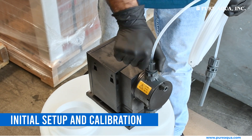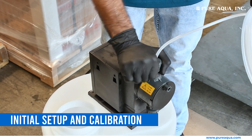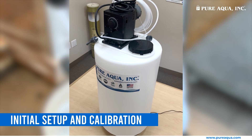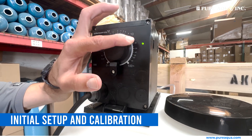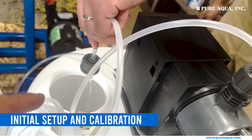Once everything is connected, check all joints and connections for leaks. Tighten fittings as necessary to ensure a secure and leak-free operation. Perform a final system check by running the pump and observing the chemical dosing process. Ensure the system operates smoothly and efficiently.